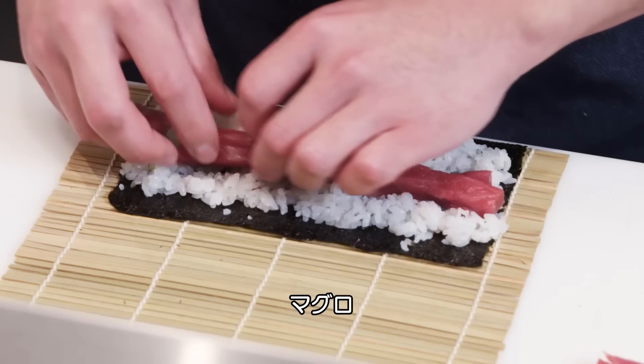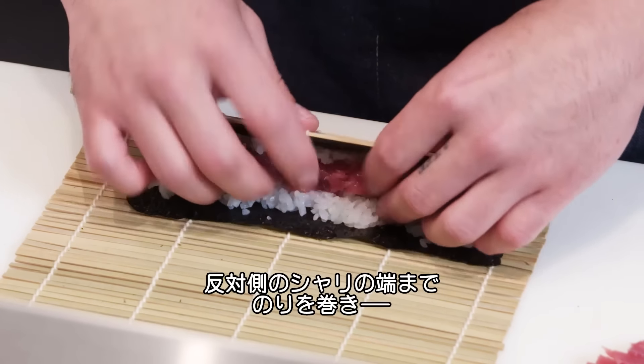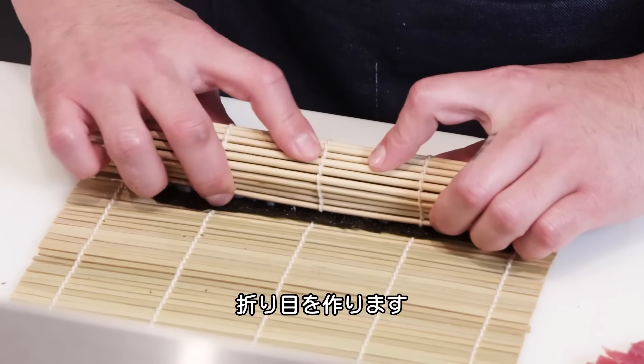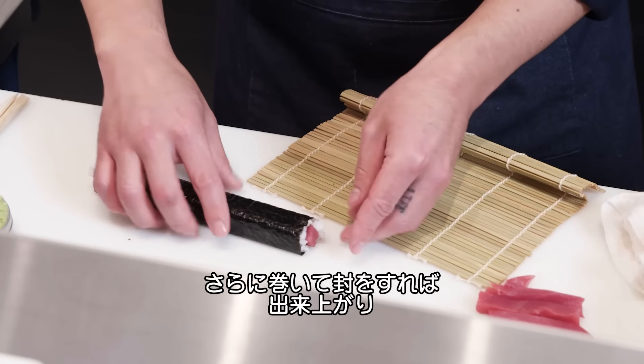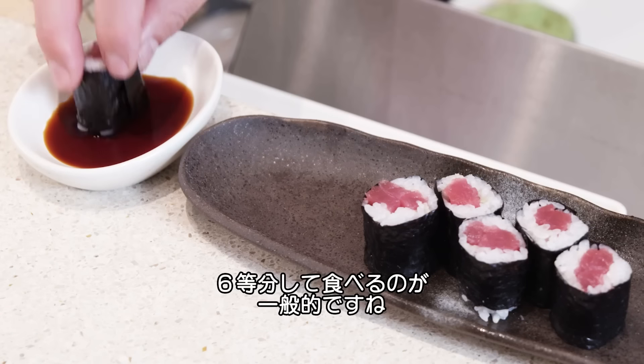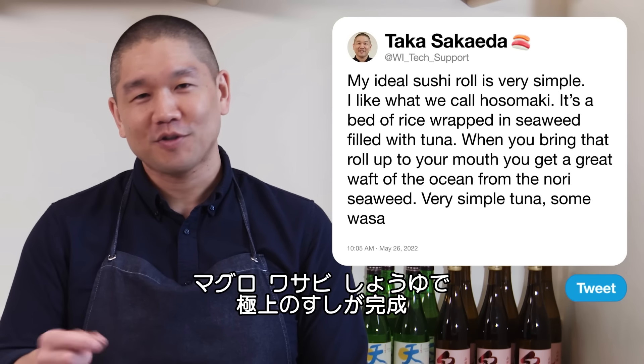I'm going to fill with tuna, bring the back edge of the nori to the front where the rice meets, create one nice press, and roll over to make the final seal. My tuna roll is done. Hosomaki is generally cut into six pieces — tuna inside, some wasabi, soy sauce. That's heaven.